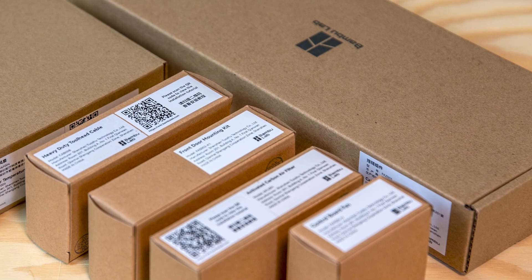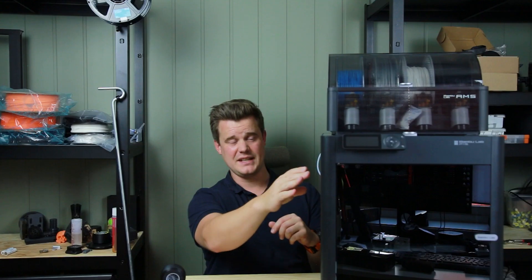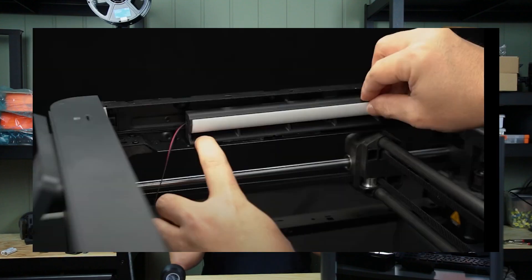It was actually quite fun to upgrade my P1P to the P1S. I bought my P1P pretty early, so I got the auxiliary cooling fan, the camera, and those kinds of extras that you got in the beginning. So I ended up with an extra auxiliary fan — now I have two. I don't know if I can use two; probably not, there's no spot for it. So I kind of paid extra for that. But I did get some nice covers.